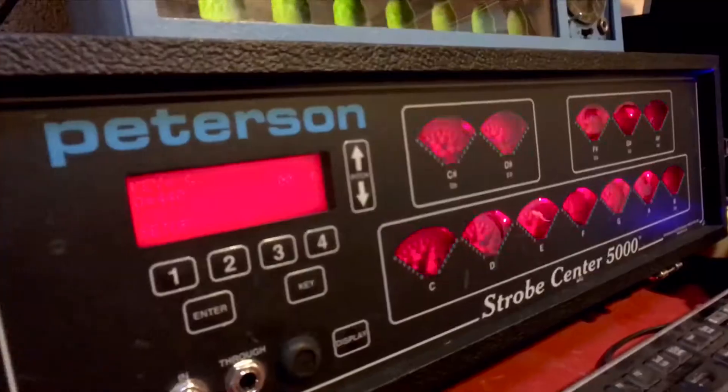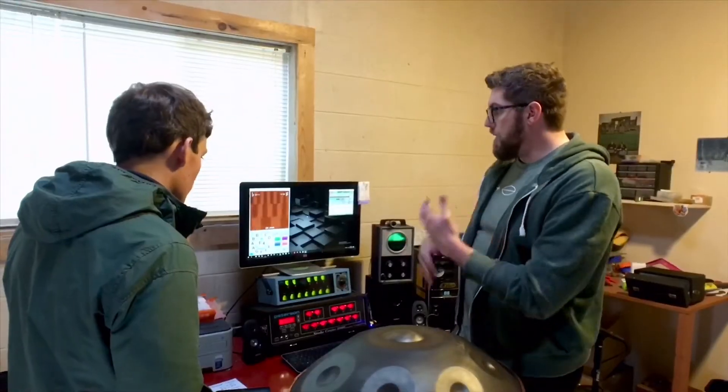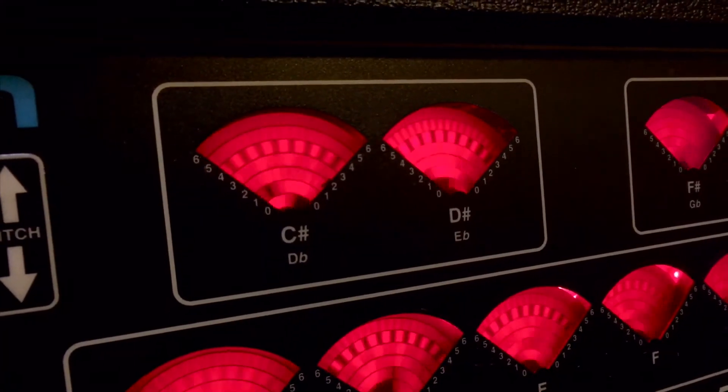The next one down here is a Peterson Strobe Center 5000, which was kind of the industry standard pre-Linotune. What it is displaying is every note in a chromatic run.